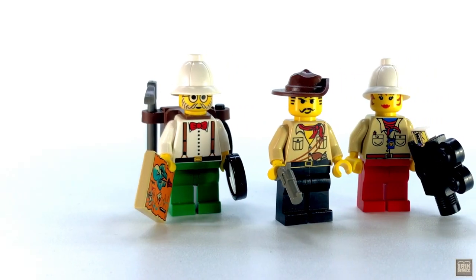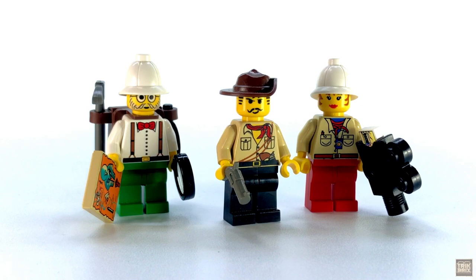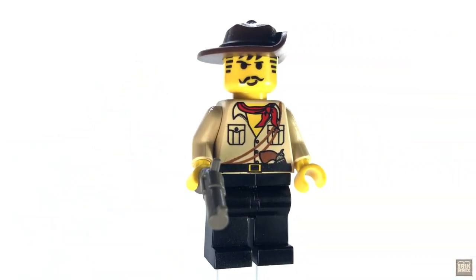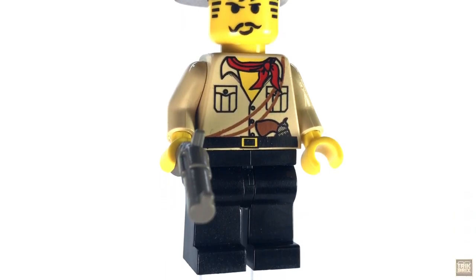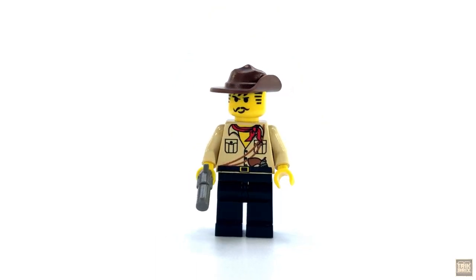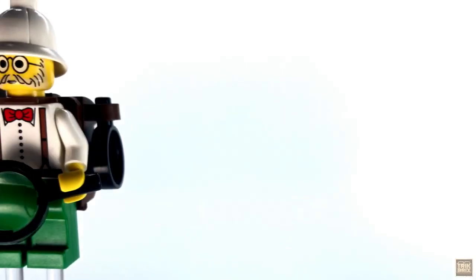And the rest of the gang is here as well. In fact, this is the only set in which you get every major character in the theme. Of course, Johnny Thunder is leading our heroes into the Forbidden Ruins, and he's decked out in his iconic desert getup with brown slouch hat, tan shirt with red bandana and printed revolver, and black pants. He's also given a real revolver, just in case he has trouble getting the printed one out of his belt.